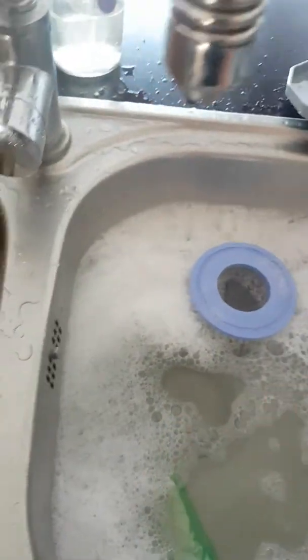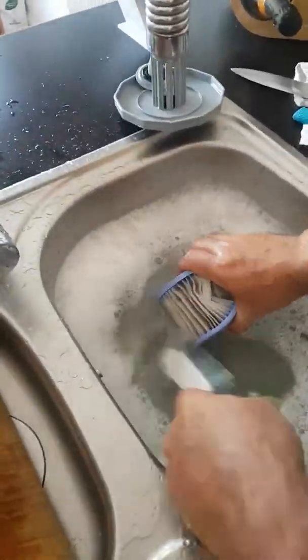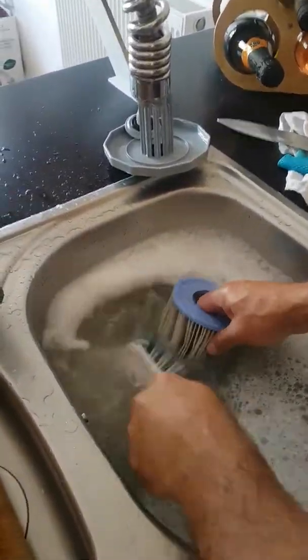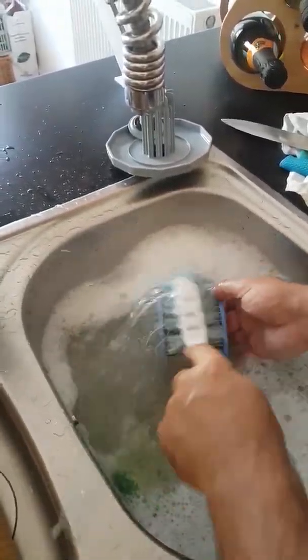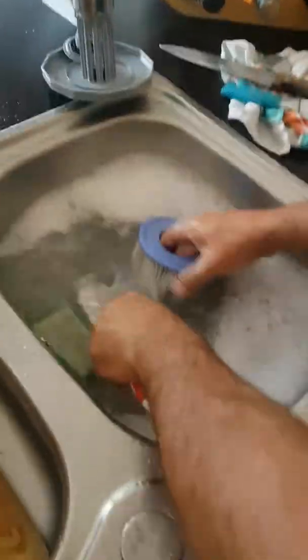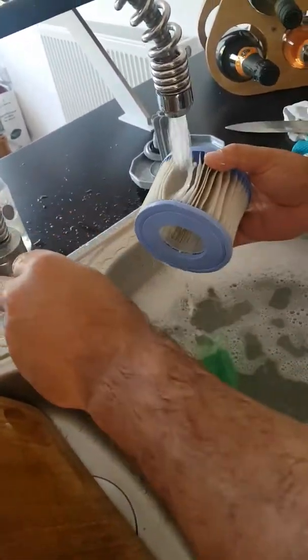Oh god, it's filthy — I just can't believe it. Even with the filter, there's loads getting in here. I think I need to actually do something better than this; the system doesn't seem to be working well enough.